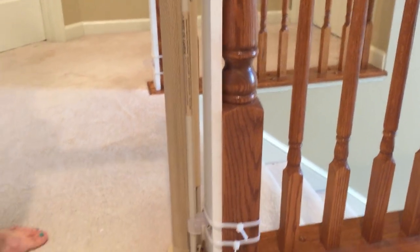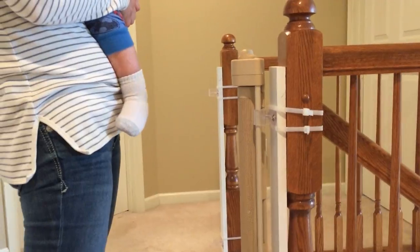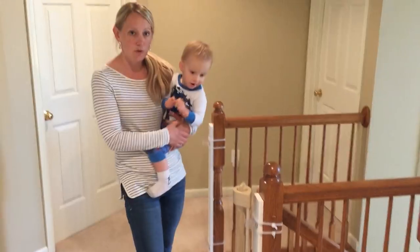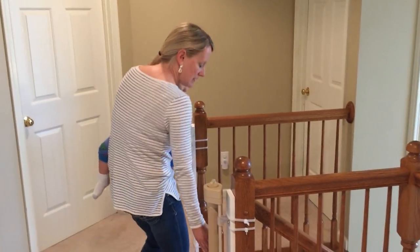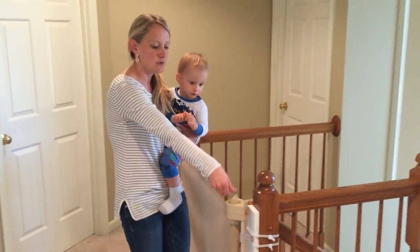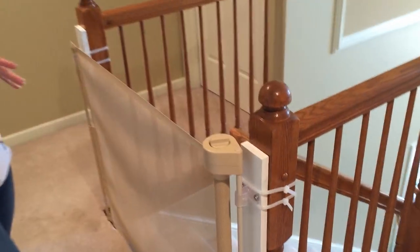You're also able to screw these brackets right into the banister if you would choose to do so. As far as being easy to use, we wanted something that we would be able to use with a baby in one hand. Simply grab it here, pull it over, and then twist this knob up here to close it or to lock it.